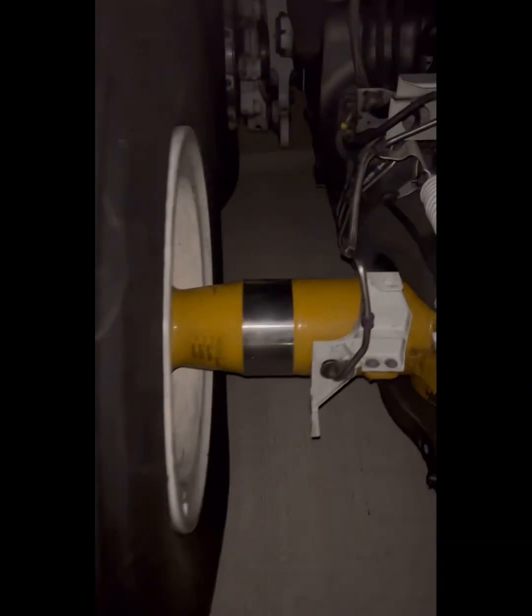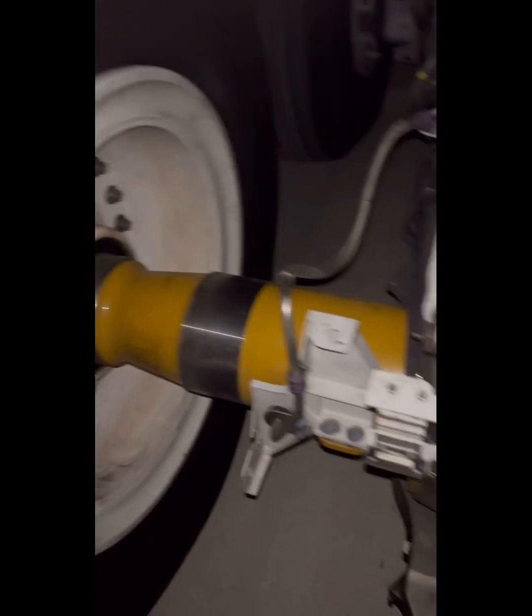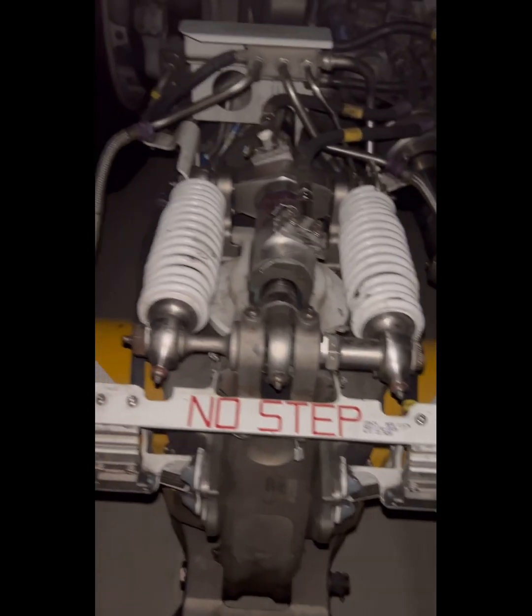The A380 body gear arrangement has only four brakes, and the rear axle has no brakes — we'll save the explanation of that for another video. But this is the Airbus A380 braking system, just to give you an appreciation of how the whole system is.